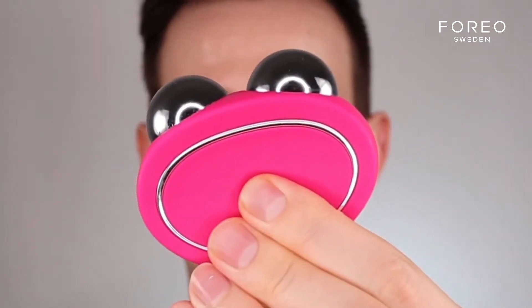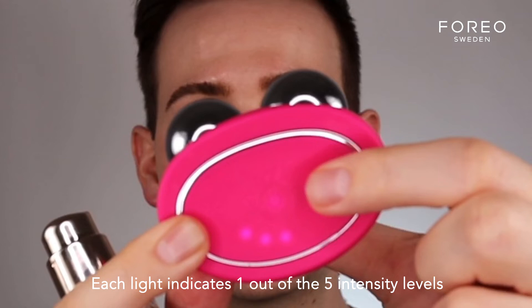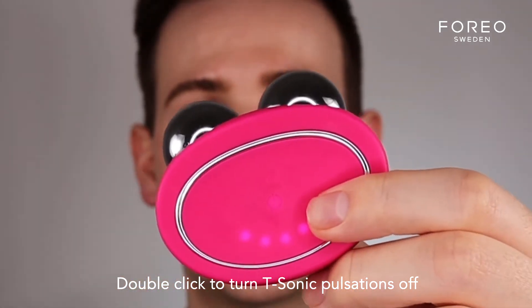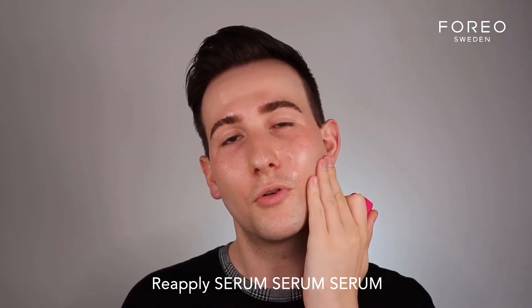You're then going to section off your face in certain areas. Click the universal power button once — this is the indicator light, and by clicking it just once, I can activate different intensity settings. Double clicking it, I can actually turn the T-Sonic pulsations off — I doubt I would ever meet someone that would want to, but I'd rather just tell you just in case. Pump a nice amount of serum onto the skin, and remember to always slightly apply it under the jawline, because you are going to use this in this protocol.